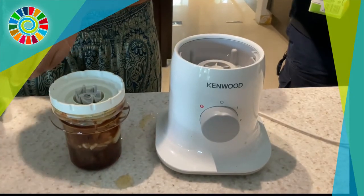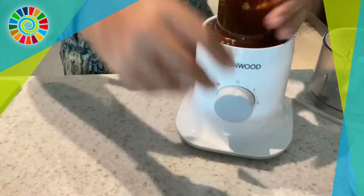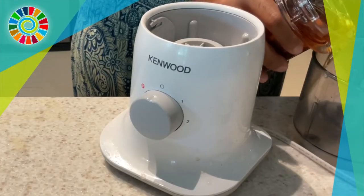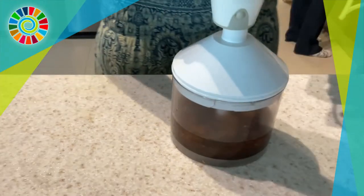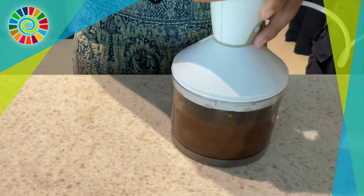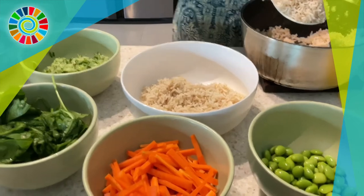Blend it all together, and make sure to use a bigger blender and don't fill it to the brim like we did — that didn't work out. Just transfer it to a bigger blender and blend for about 30 seconds. This sauce is actually really delicious and really holds the whole dish together.